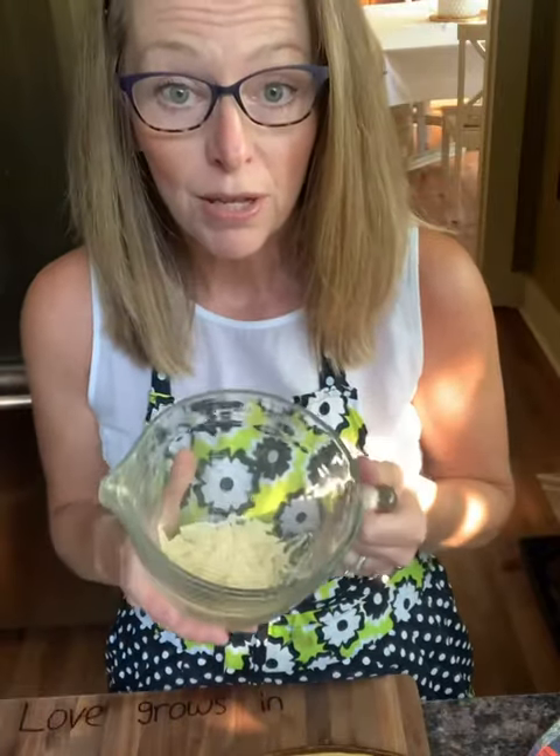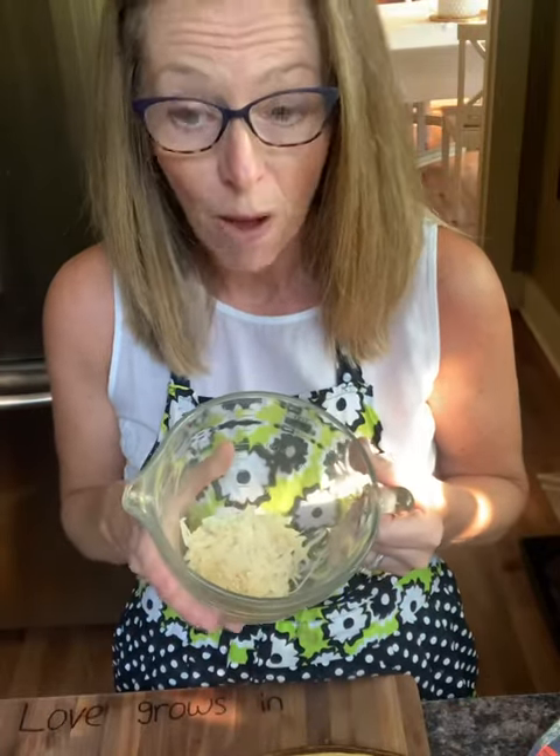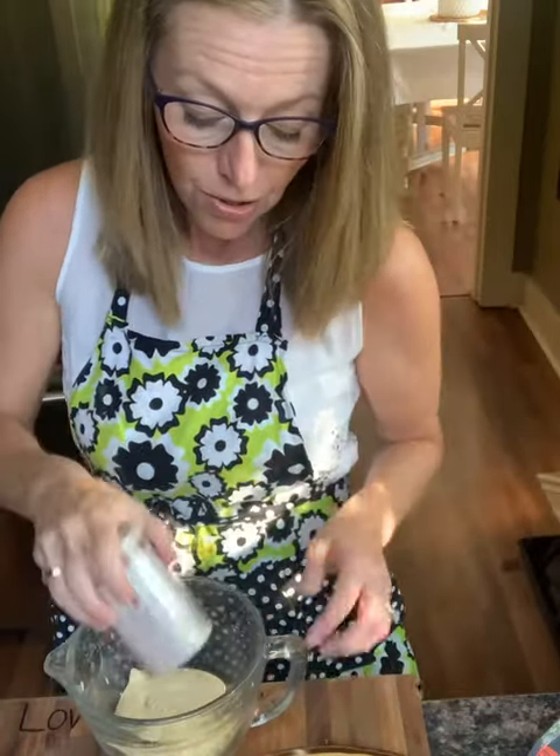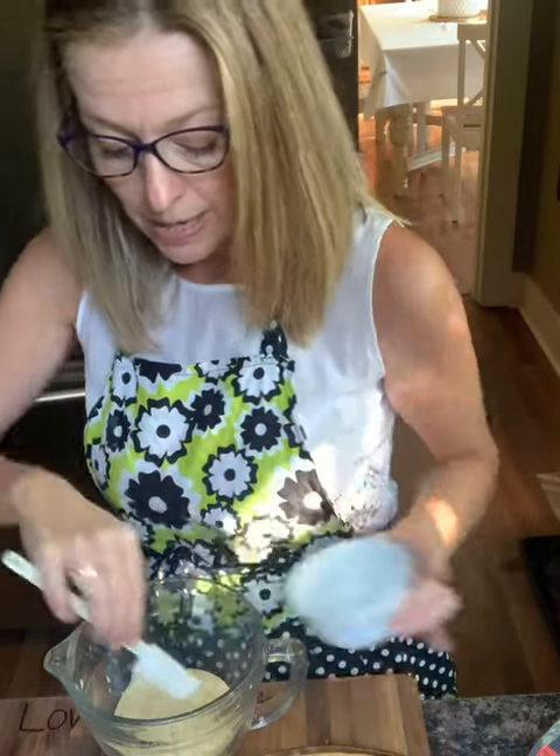I first added the parmesan cheese into the small batter bowl and now I will add half a cup of a creamy Caesar dressing. The recipe calls for a clove of garlic but in my house that means at least three. So I'm just gonna put that right in and stir it all up.